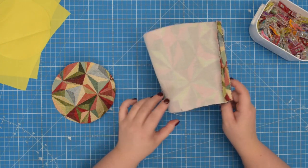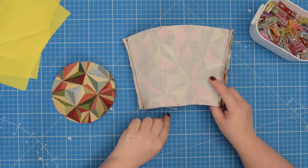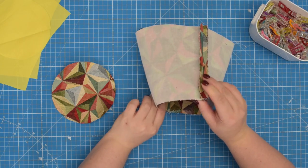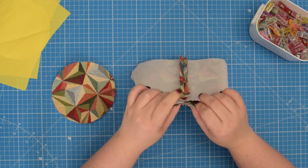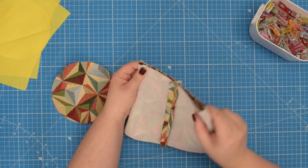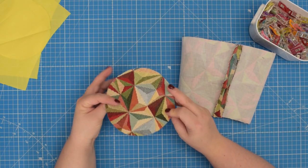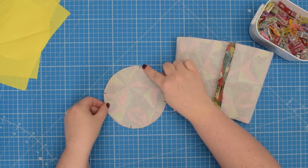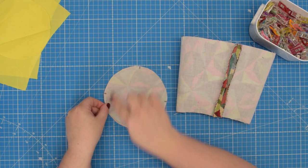If you haven't done so already, make sure you mark the mid points along the bottom edge of your front and back piece. To do that you can simply fold the fabric, line up the side seams and then mark your mid points. Then take your external base panel and again make sure you have mid points marked on each quarter of your circle.